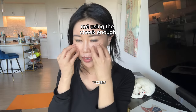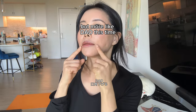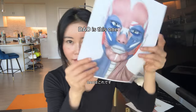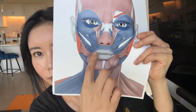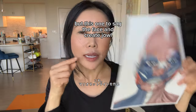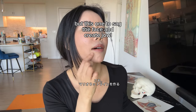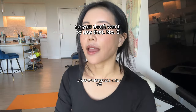Number two: not using the cheek enough. It's similar to the previous one but more about the downward pull — this one sags the face and creates jowls. So you don't want to use that.